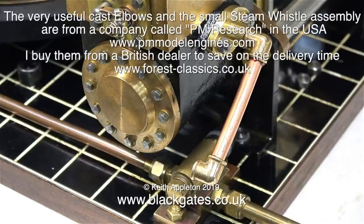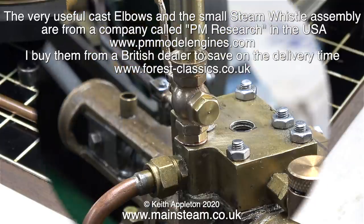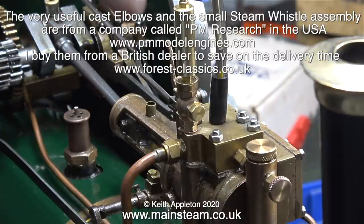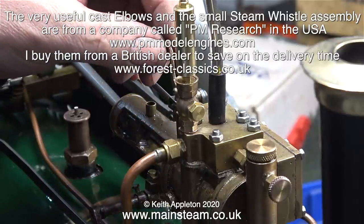When I'm piping exhaust systems on most small models, I will use quarter inch pipe and I usually use PM Research elbows. PM Research is an American company, but to save delivery time I buy them from a company called Forest Classics in the UK. I always need to run a quarter by 40 tap through them because American quarter by 40 is a slightly different pitch to the ones in the UK. The PM Research range is quite vast — they sell a lot of things from boilers to steam engines to generators, and also these really nice little whistle and valve assemblies. They work well — this one is on quite a low pressure.